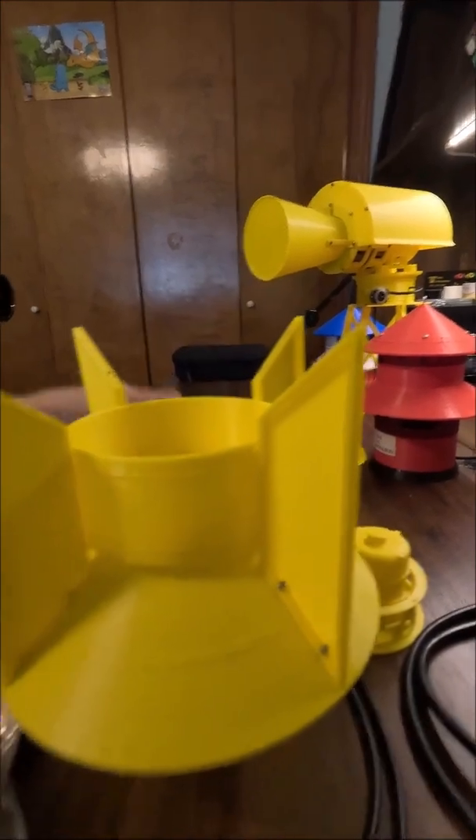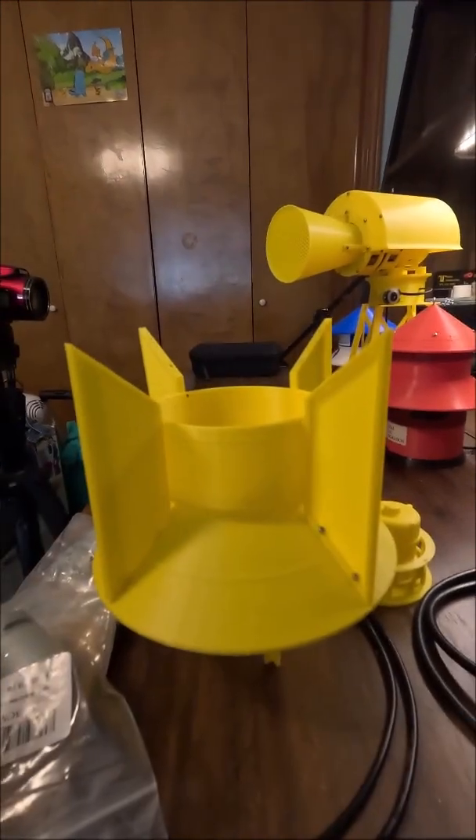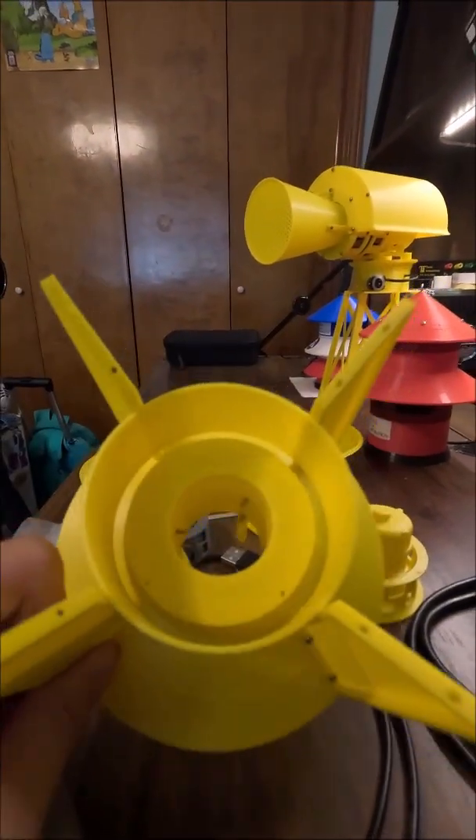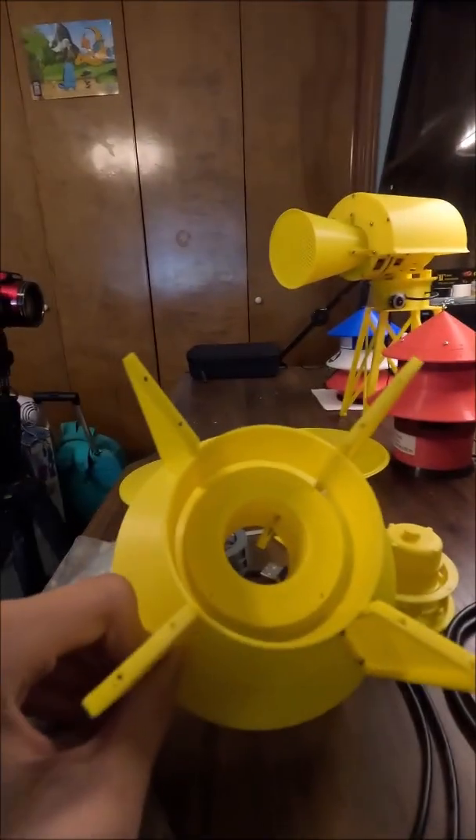So yeah, here are the new top and bottom cones. Literally everything has changed here from the original design. The original design is just sitting down there — it's pretty much garbage now — but I ripped out the motor from it and I'm going to salvage that. But yeah, here's the new version.